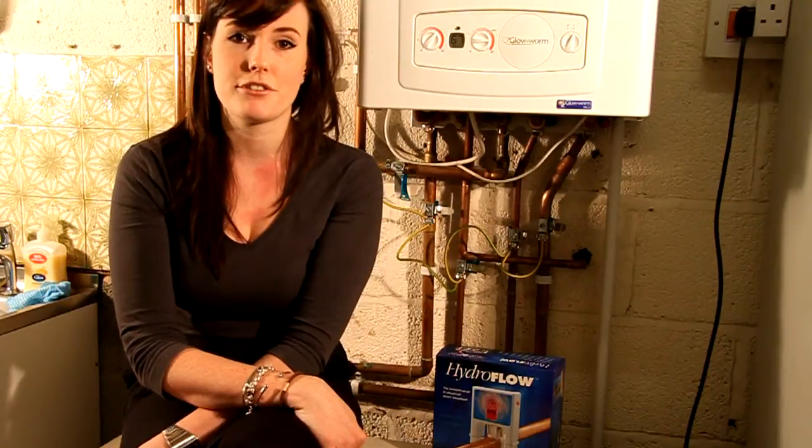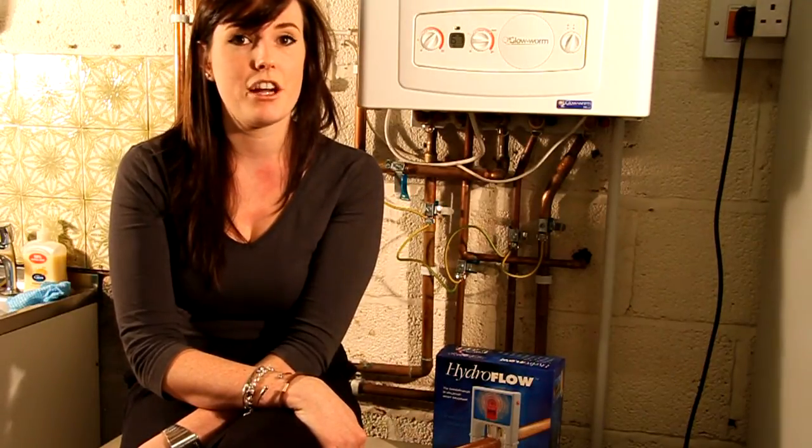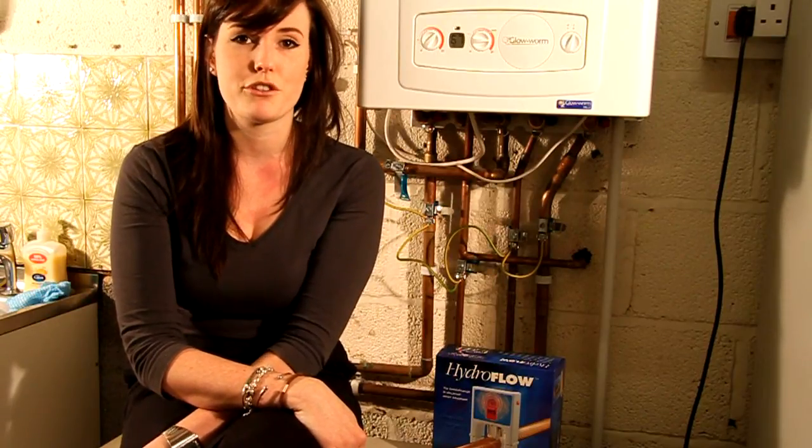Many people use water softeners to treat their water, which can be costly to run, not very good for the environment, and use salt, which means the water is not very good for drinking.